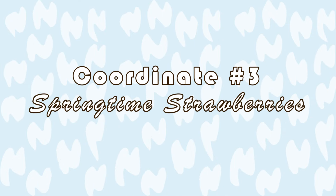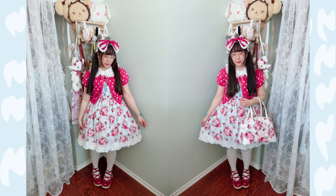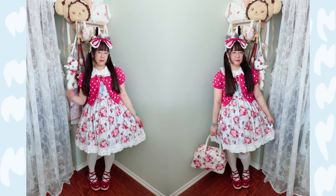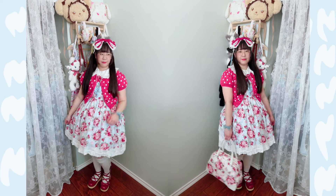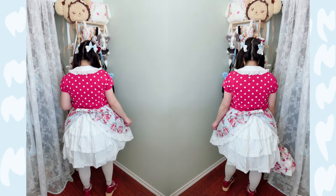The third coordinate is the springtime strawberries. Of course, what is a quintessential spring print other than Baby the Stars Shine Bright's Sugar Bouquet series? I decided to coordinate this dress with the red accents and am really loving it. It is so cute and it feels so bright — a 10 out of 10 solid coordinate here.